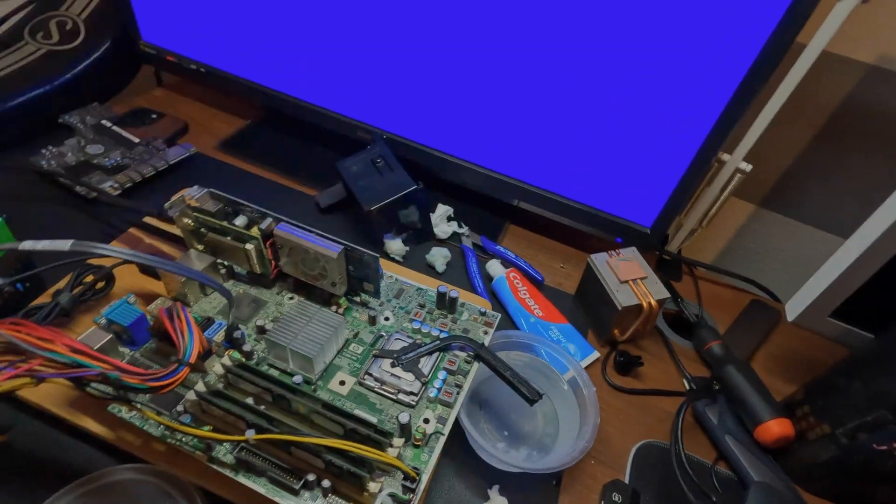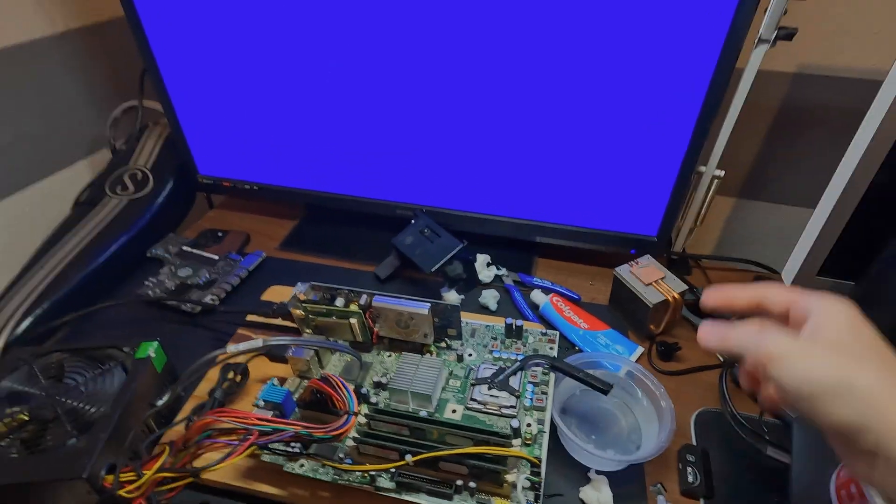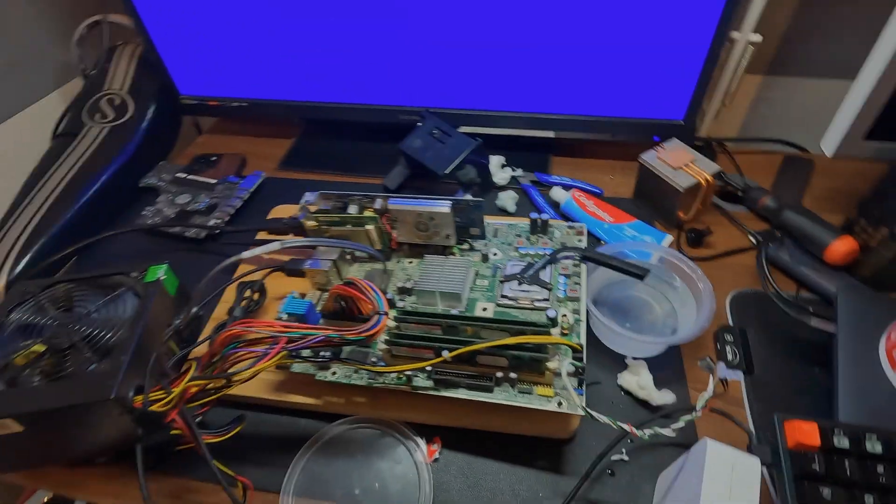So can you put a laptop heatsink on a PC? No. I would not recommend doing this to your own computer. Thank you for watching this video — if you liked it, please subscribe, and we'll see you in the next video.